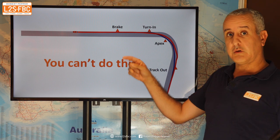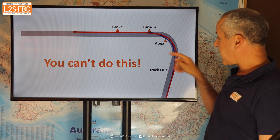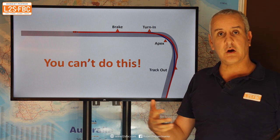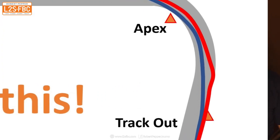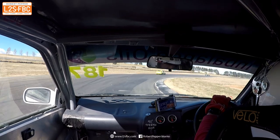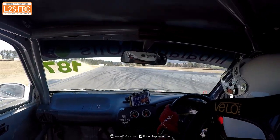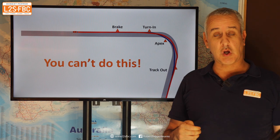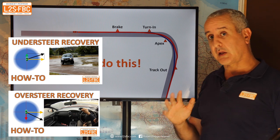What you can't do is make your mistake, keep on going, and right at the last moment make a big adjustment in direction. You can't do that because you're traveling too fast and you don't have the grip to make that sort of quick change. If you do try, chances are the car will skid and you get into an oversteer or understeer situation. I do have other videos explaining how to handle oversteer and understeer recovery.